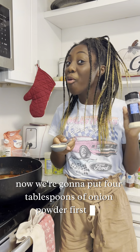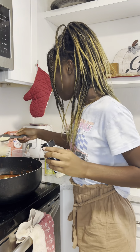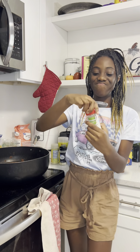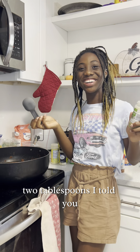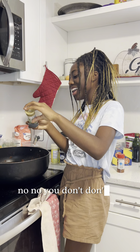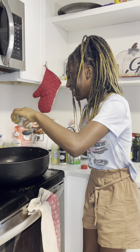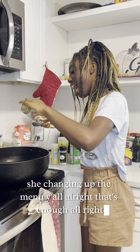Now we're gonna put four tablespoons of onion powder. Now we're gonna put some oregano leaves in — two tablespoons. I'm just making sure, because last time you said two tablespoons for the onions and you said four. She's changing up the menu, y'all.